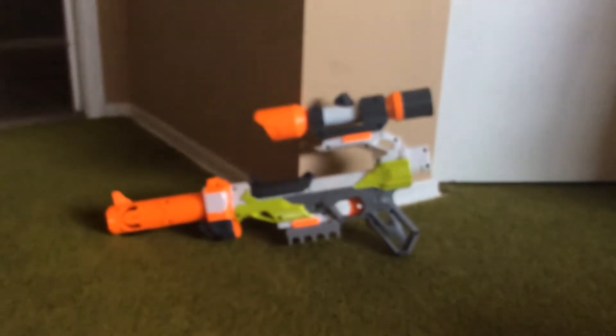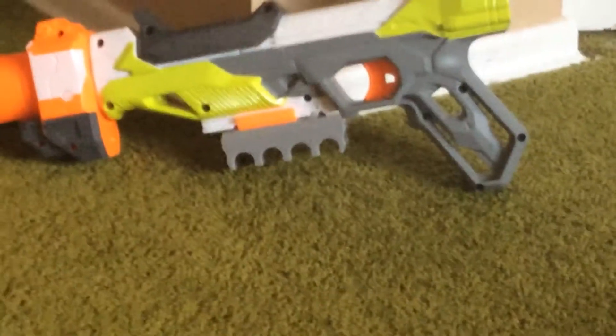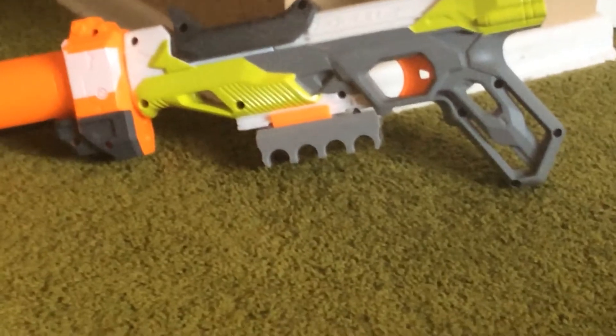And yeah, the Nerf Fire comes with four glow-in-the-dark white bullets. It also comes with a bullet holder that includes four darts.